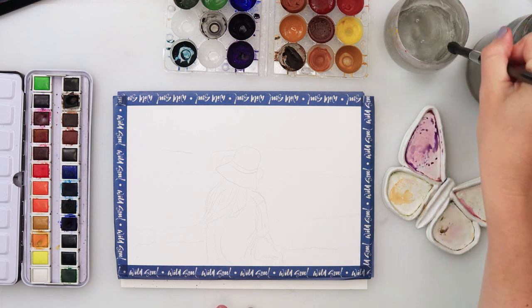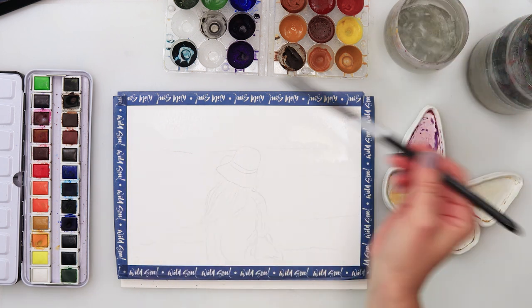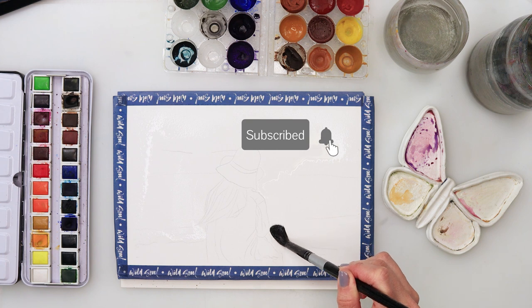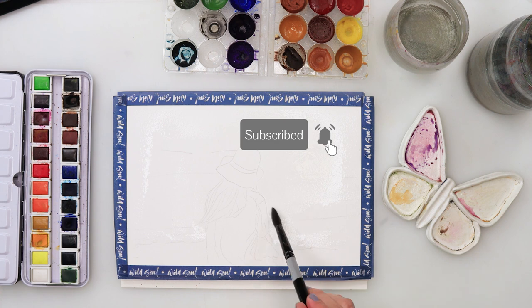Hey guys, welcome to my channel and to this video. Today we will be painting a beautiful sea scenery with a girl in a hat on the wind, and I think this one will be a little bit more challenging but still very, very fun.